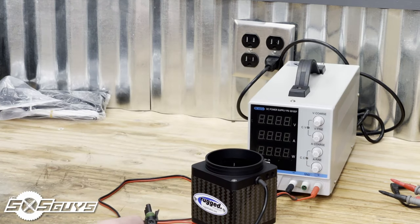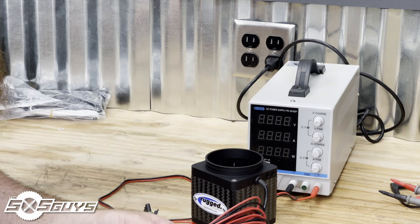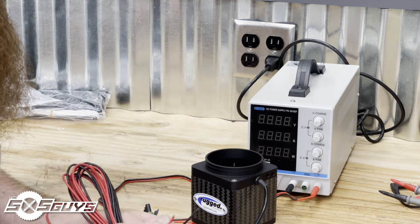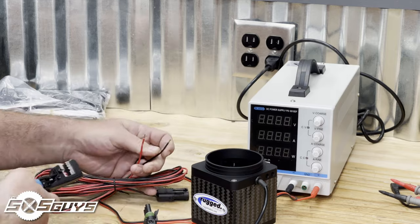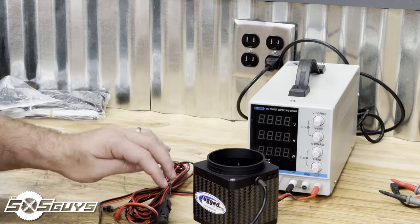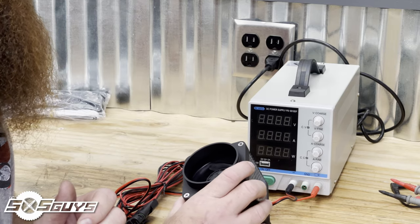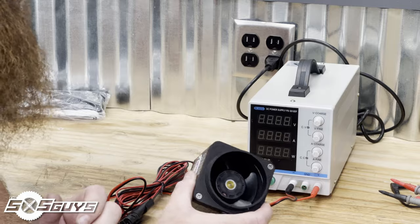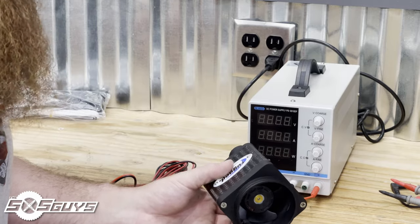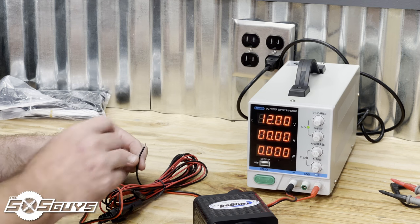First, I'm going to do a power test without the variable controller, because the controller will introduce resistance and variable power draw. The connectors are weather-pack, so moisture won't be a problem. I'll test with no cover, no filter, no tubes — this should be the least resistance on the motor and thus the least power draw. We have a nice balanced 12 volts, so we should be able to see the amperage and wattage on the meter.